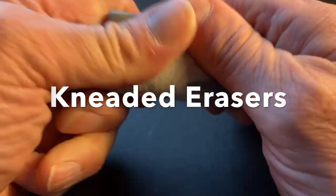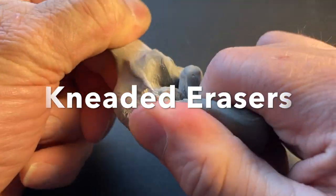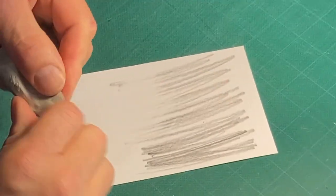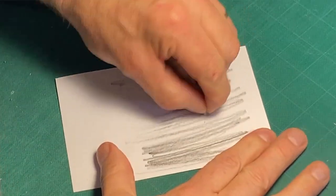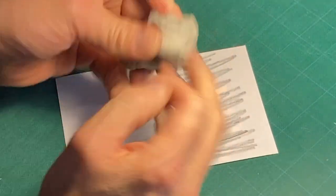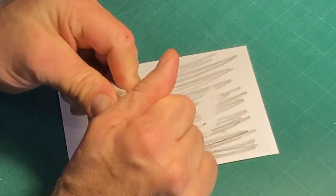Kneaded erasers are soft and stretchy and kind of fun. Their versatility allows you to erase large areas or small simply by changing their shape. They don't crumble — instead, the eraser absorbs the graphite. Then they are kneaded to make them fresh.